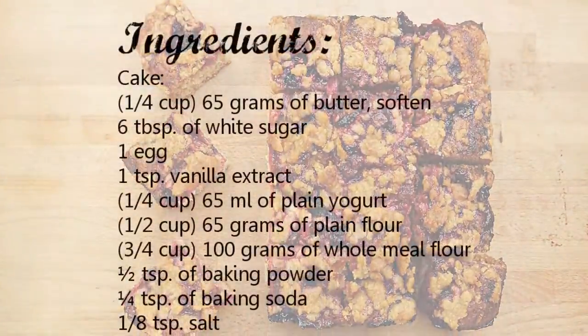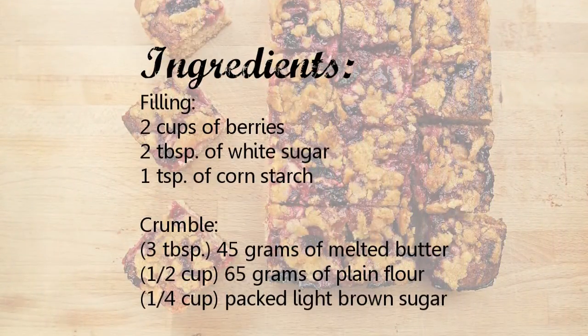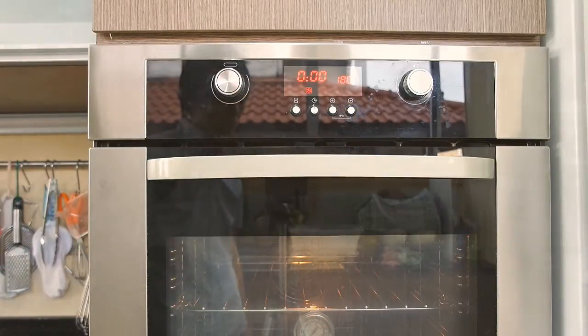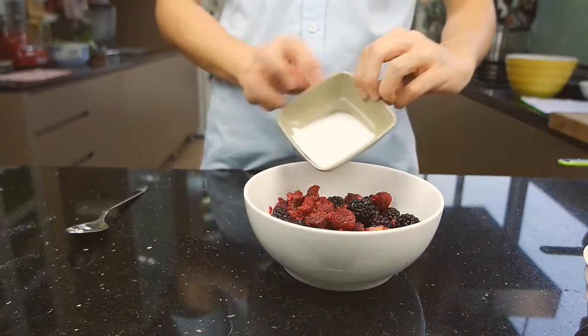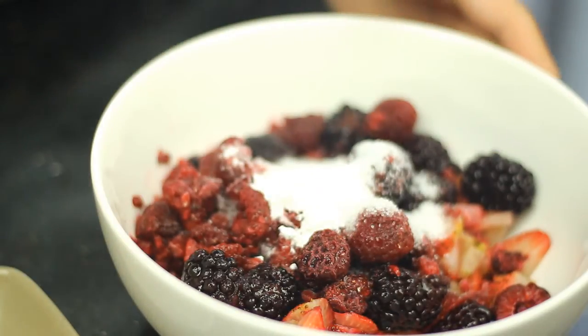To start off, here are the following ingredients that you will need. Preheat oven to 180 degrees or 160 degree fan force. To make the filling, combine mixed berries, sugar and starch together.